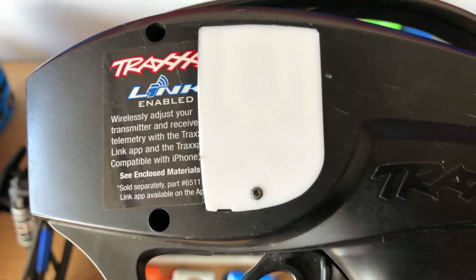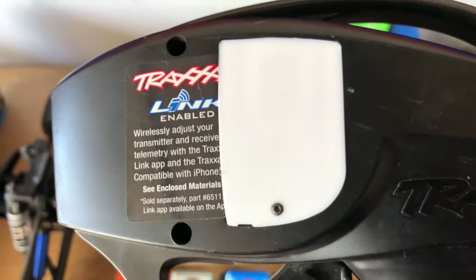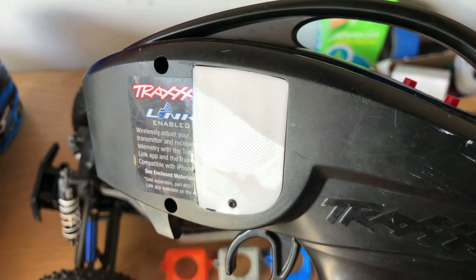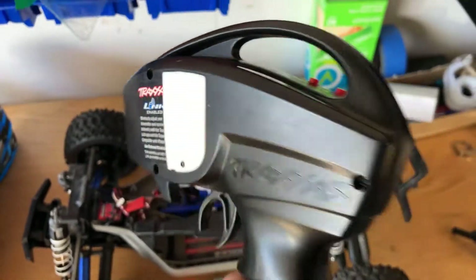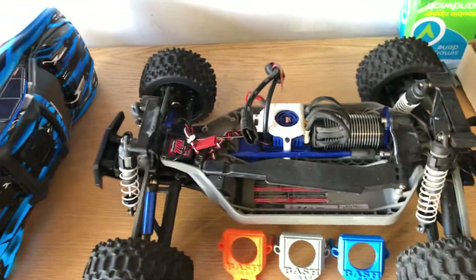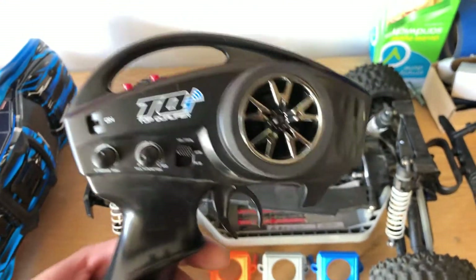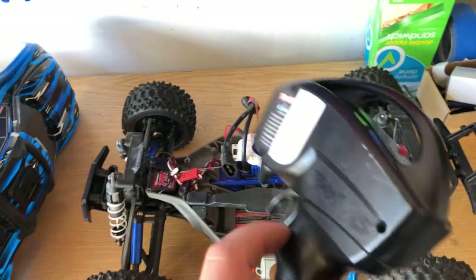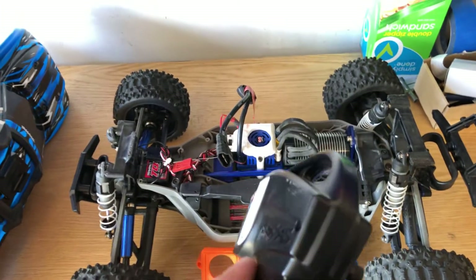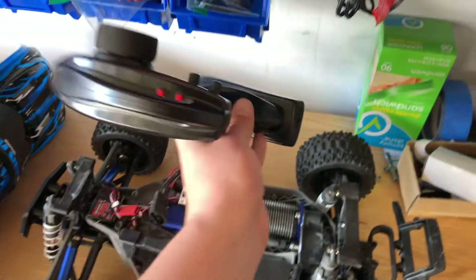I made a bunch of these in different colors and threw them up on my eBay store — figured maybe people might use them. Like, hey, I got a blue Traxxas Wrestler, so I'll buy a blue one. Because I have multiple TQI remotes, maybe I'll buy a blue one for my blue Traxxas Wrestler and an orange one for my X-Max. Just an idea — let's see if it goes anywhere. I'm selling them for like six bucks.